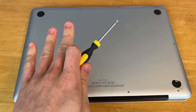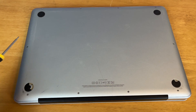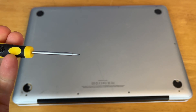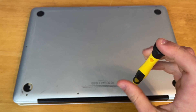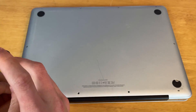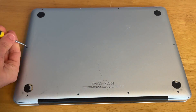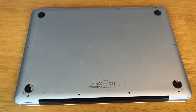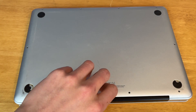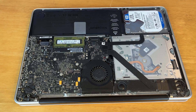First, what we need to do is take this bottom panel off of the MacBook by taking the 10 screws around the edges out with a Phillips screwdriver. Make sure to keep these screws in the right order when you take them out. Okay so you can see I have all 10 screws pulled out. Now I should just be able to pull this bottom panel off — it's that easy.